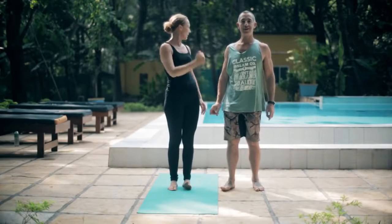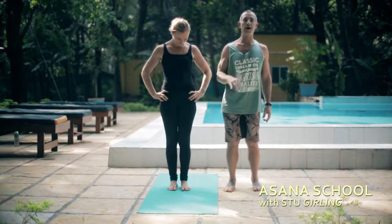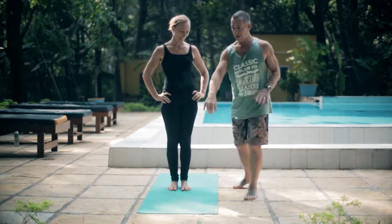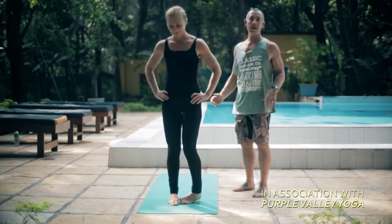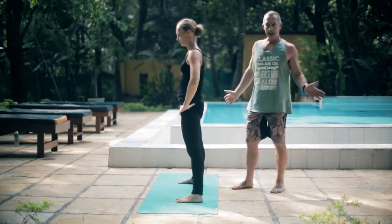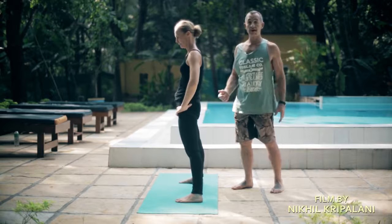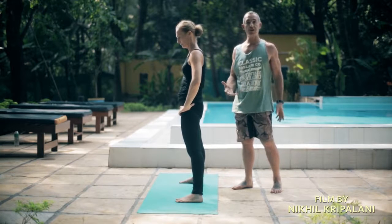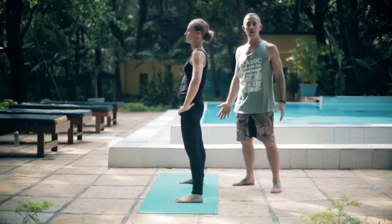Welcome to Asana School. Today we're going to look at Prasarita Padottanasana, preceded by Pajarakanasana and Paravita Pajarakanasana. From Samasthiti at the front of the mat, we're stepping out about two and a half to three feet apart, depending on the length of your legs. The wider your legs, the closer your head will be to the floor, but we don't want to be super wide — just a little bit more than natural.